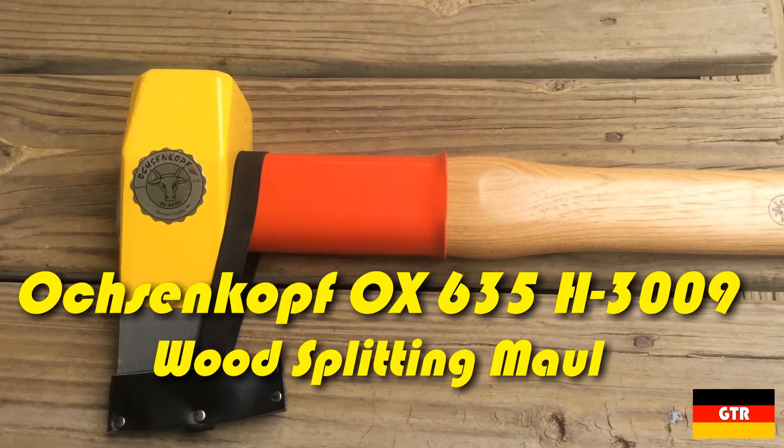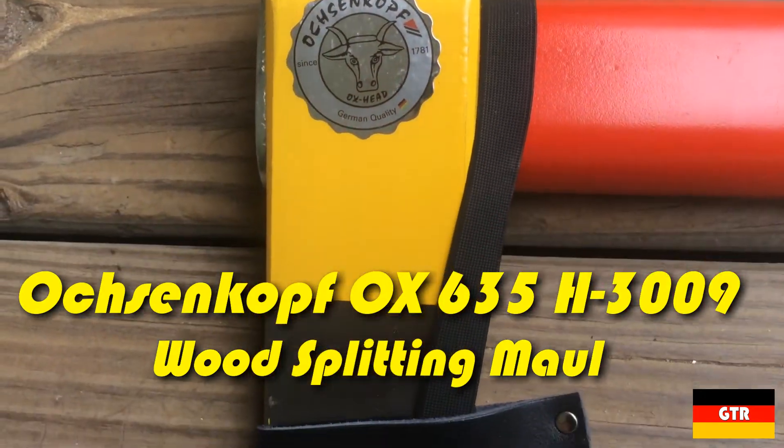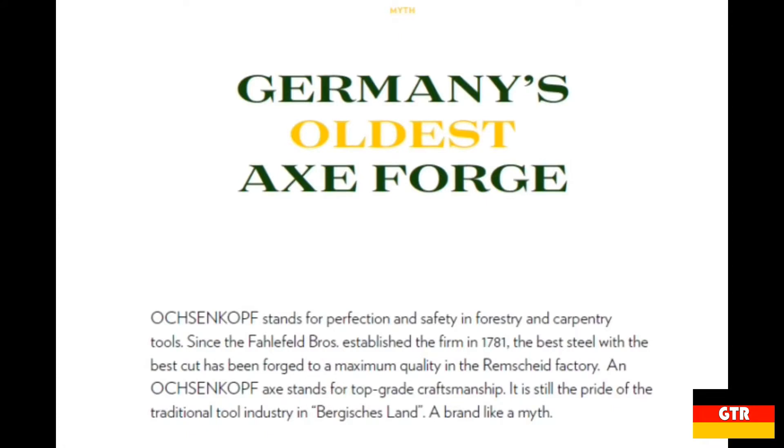Welcome everyone to German Tool Reviews. Today we have the Ochsenkopf OX 635H-3009. Ochsenkopf is the German term for ox head, and hence the ox head in their logo. Ochsenkopf has been around since 1781 and claims to be Germany's oldest axe forge.